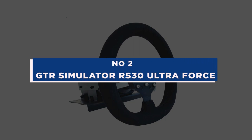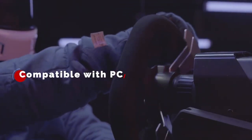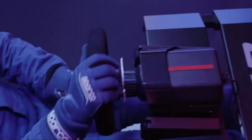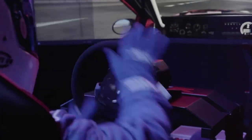Number 2: GTR Simulator RS30 Ultra Force. The GTR Simulator PC steering wheel with pedals and shifter will give even novice drivers a sense of heroic grandeur. This gaming steering wheel and pedal combo provides force feedback that is over three times as strong as the competition. The torque of a gear drive motor is combined with the strength, quietness, and smoothness of a belt drive motor thanks to dual motors and helical gears. Use the two-way switch to rotate the racing steering wheel 200-270 or 900 degrees, with an adjustable wheel rake angle of 0 to 15 degrees for ergonomic comfort.